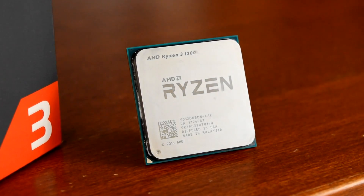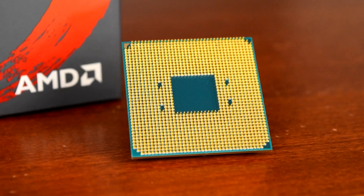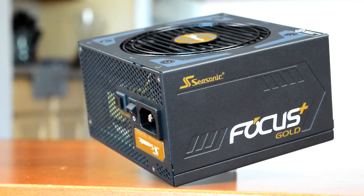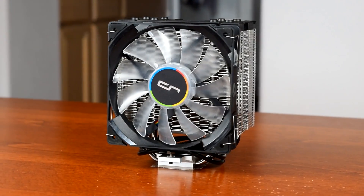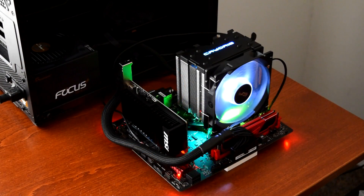My test bench for CPU coolers is a Ryzen 3 1200 overclocked to 4.1GHz at 1.35V on an MSI B350M Gaming Pro motherboard, a passively cooled Nvidia GT 1030, and the Seasonic 850FX Focus Plus which can run fanless under low load. Because of all that, the only noise this system makes is from the CPU cooler itself, so noise measurements are completely isolated. All tests are run in open air, noise is recorded from 4 inches in front of the fan, and temperatures are reported as deltas — degrees above ambient temperature.